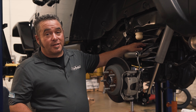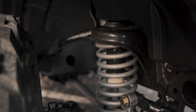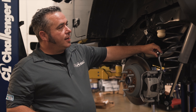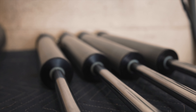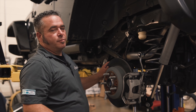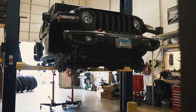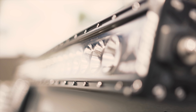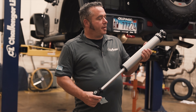What we have here in the new Rubicon Express kit is four individual coil springs, one for each corner of the Jeep, specific new rear sway bar end links, new two and a half inch heavy duty Rubicon shocks — and we'll explain that in a little bit.